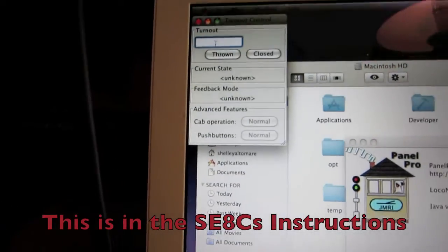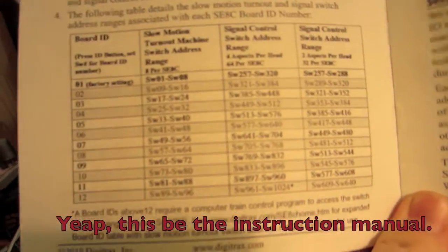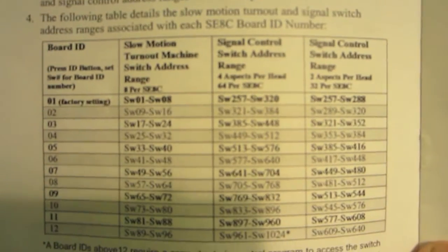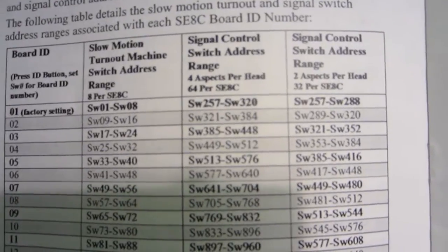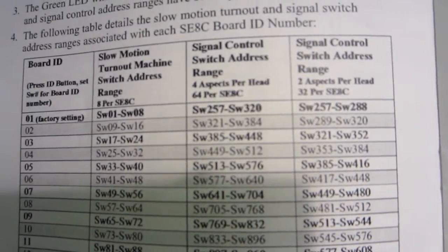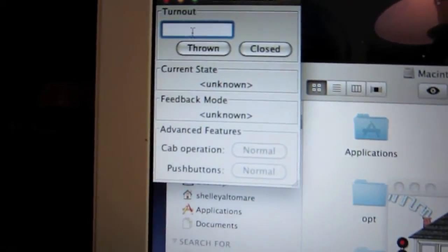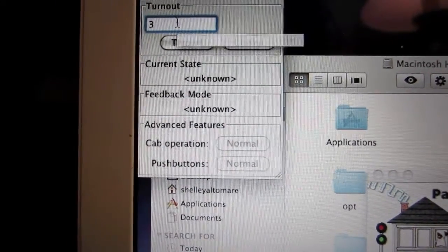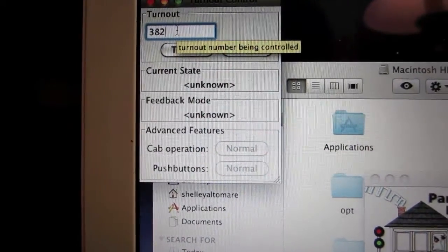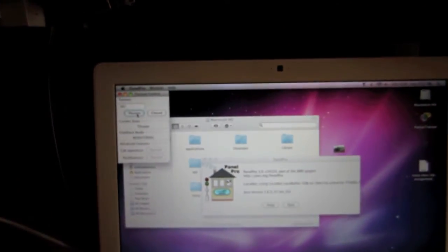The way I currently control the signals — this is just a standard default, the way the board is set up as per the instructions — there's a signal control and depending on the board ID, which I've already set to 2 (factory default being 1), my signals are switch 321 to switch 384. So what I would do here in JMRI, in the turnout control, I would put 382, and I'll click thrown.